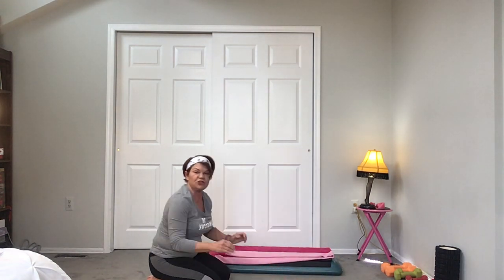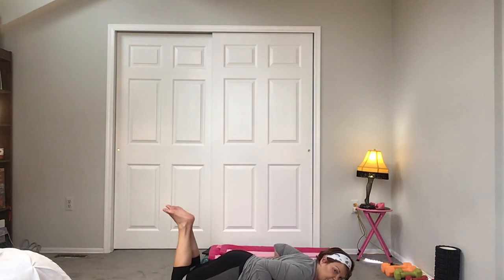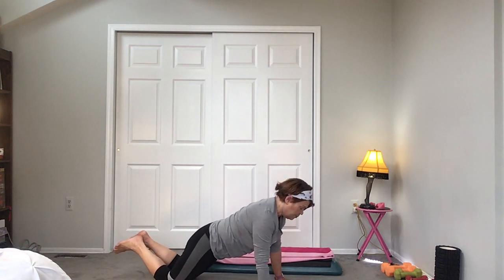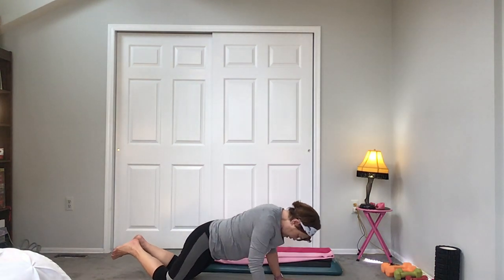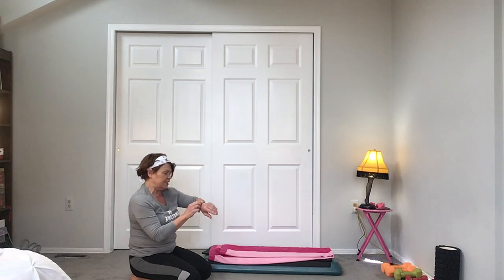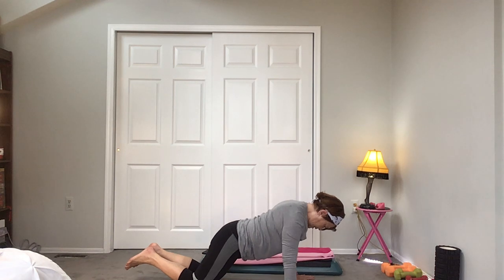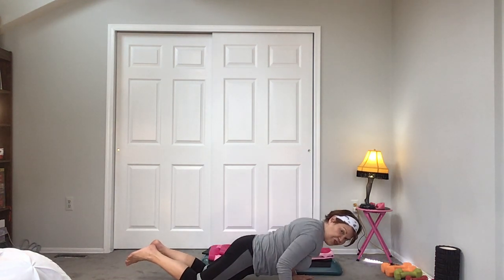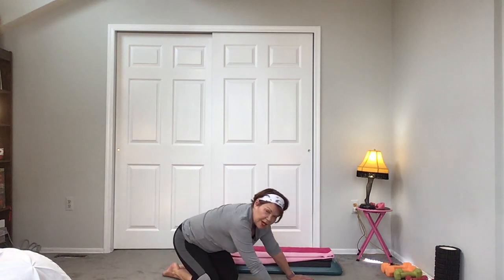The final set is for our triceps — I go on my knees for this one just so I can get a little deeper. Start on the floor, feet up, hands right at your chest, push up. Elbows in — go down, remember try not to snake it: 10, 9, 8, keep going, 7, 6, 5 flat back, 4, 3, 2, and 1. Good job, stretch it back.